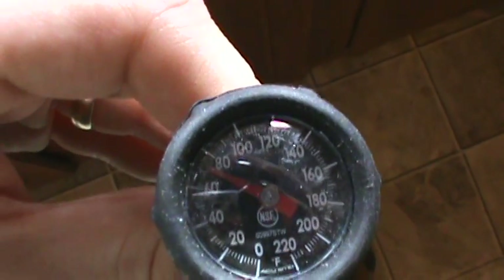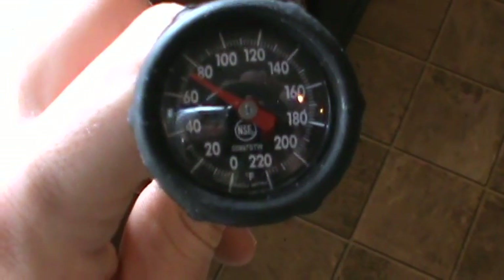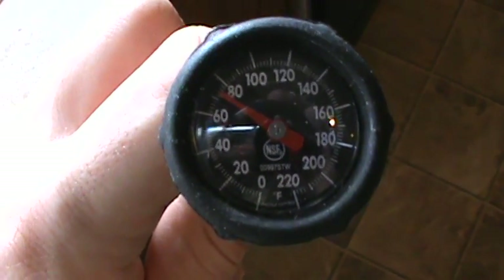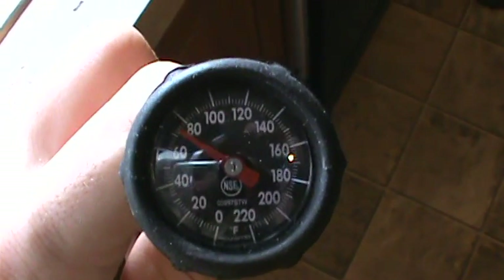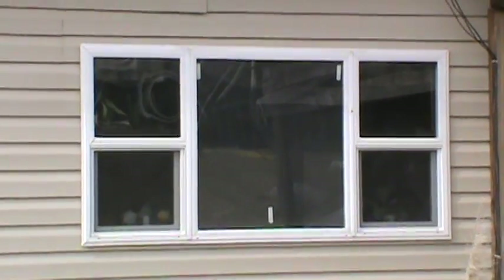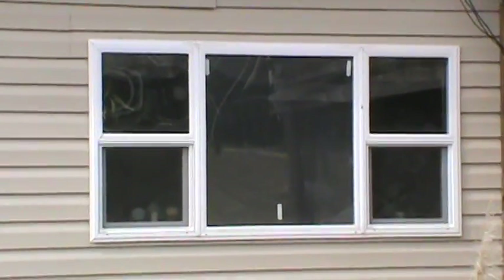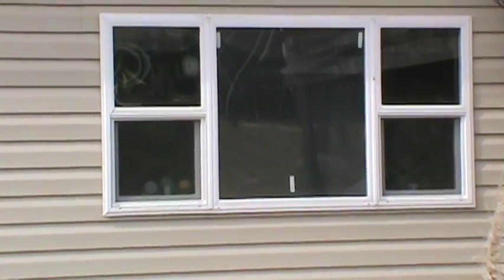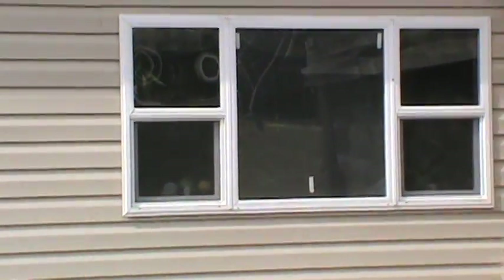We're at room temperature right now, about 70 degrees. I'm going to undo this from its holder and mount the gauge up at the top of the solar air heater. It's partly sunny, partly cloudy today — I'll test it today and also on a scalding hot day to see where we stand temperature-wise. From outside the house you can see that with command strips in the right areas, it's kind of hidden. I'm hoping to get up to 120 degrees — that would be epic.